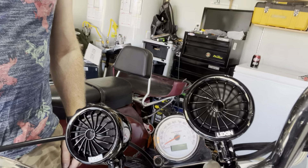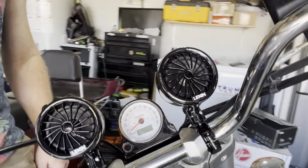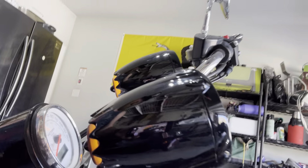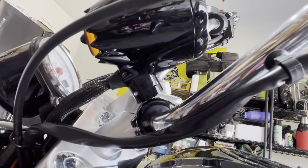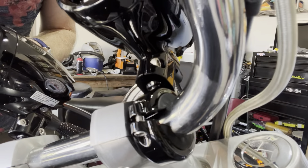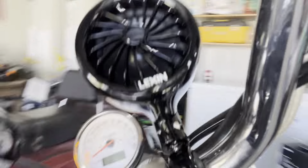I would turn them on for you but I can't — it'll shut the video off. One thing I really did like about these was how they connect to your bike. I think it was a lot better quality than the Boss. It's a little bit easier getting them put on there. We'll see how it holds up.